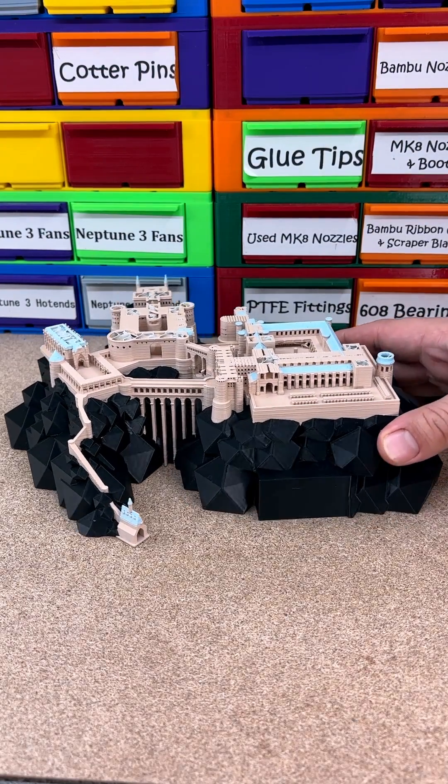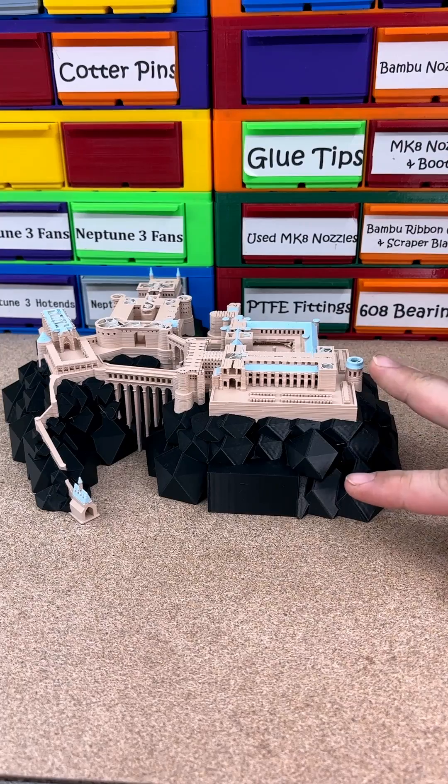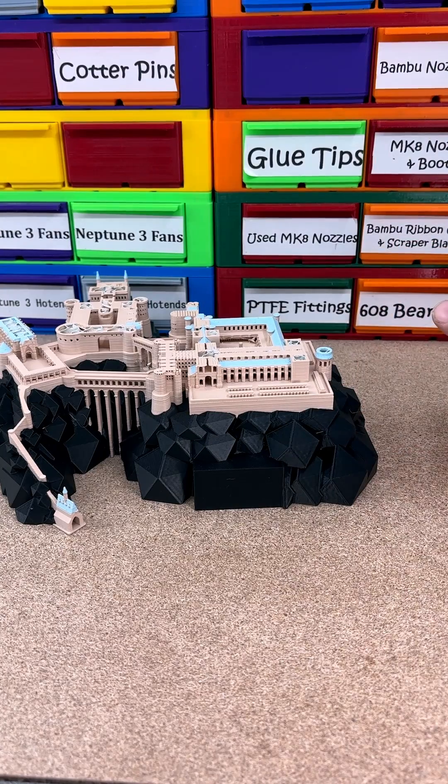I started printing up this Hogwarts castle on YouTube live and the black rocks and everything really started coming out good. It got up to the tan brick probably not too long before I went to bed last night.